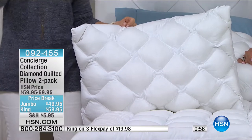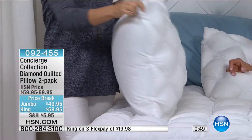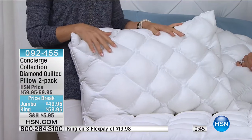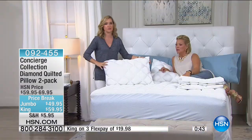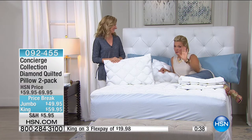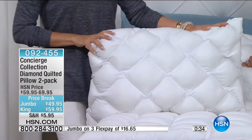When you wake up with a crick in your neck, or you wake up sneezing because you haven't washed or changed your pillow in a while — this is a great way to update, refresh, and renew. And these are washable.